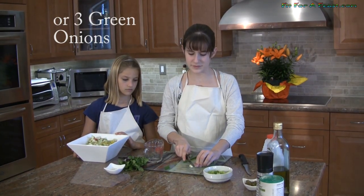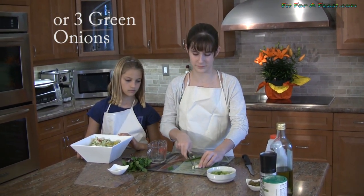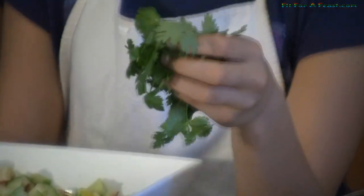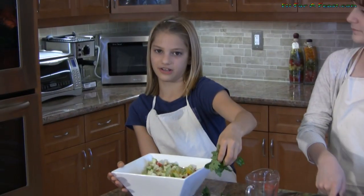The next thing to add is onions. You can use red onions but we're going to use green. Chop these into small pieces as well. While Sloan's cutting the onions I'm going to get the cilantro ready. Cilantro is also known as coriander.